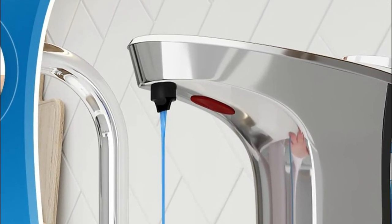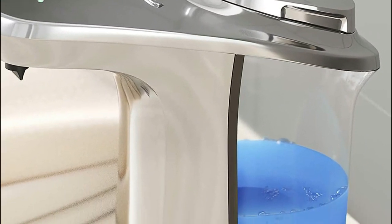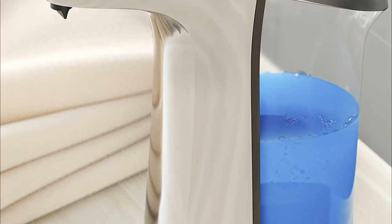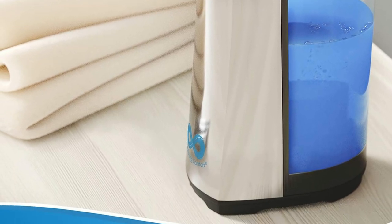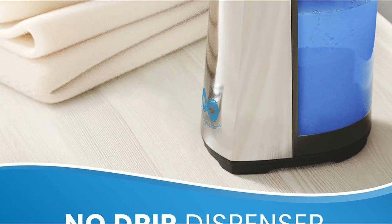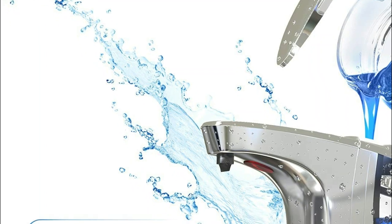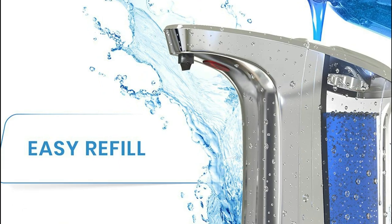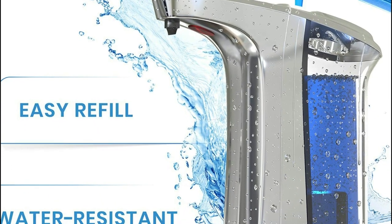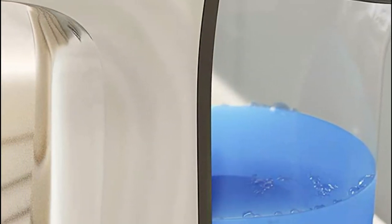Ideal for high-traffic areas such as homes, schools, restaurants, offices, and hospitals. There are 5 output levels: 1 is the lowest and 5 is the highest. Simply press the plus or minus buttons to increase or decrease output. Lower settings are best for hand washing, while higher settings are great for dish sponges. This no-touch soap dispenser evenly disperses soap according to the settings you select and will not drip like traditional soap bottles, reducing soap waste.